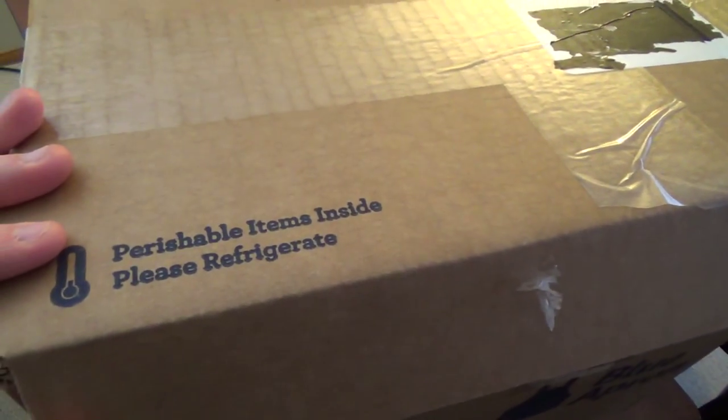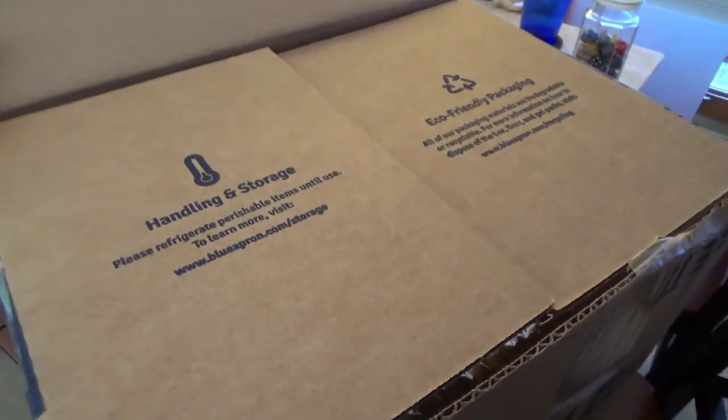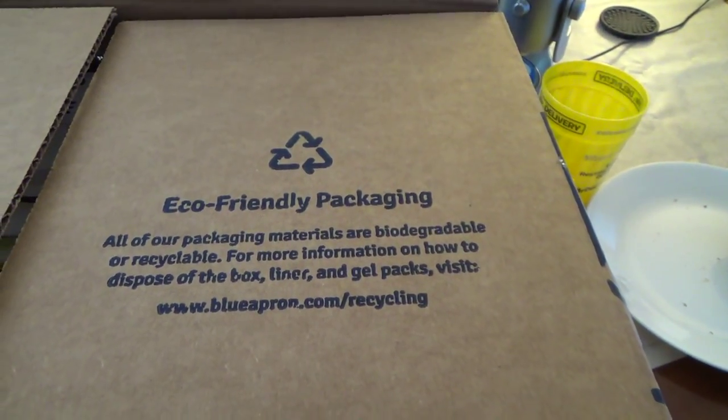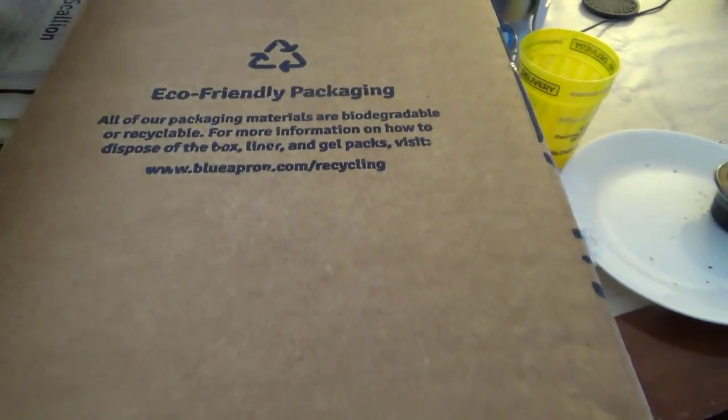I should mention there are perishable foods inside. Handling and storage — please refrigerate. Go to that website for more information. Eco-packaging — you can recycle this.